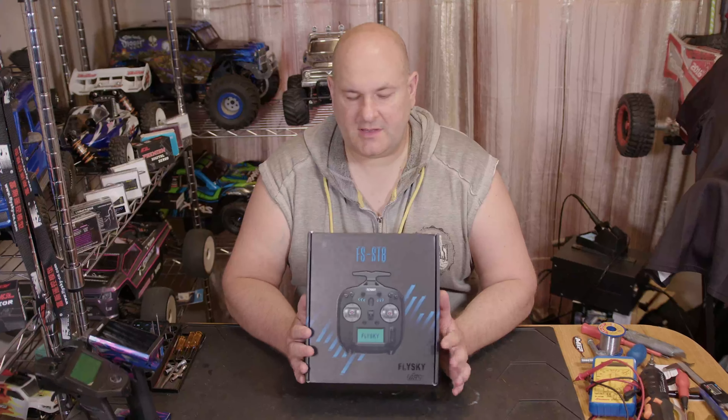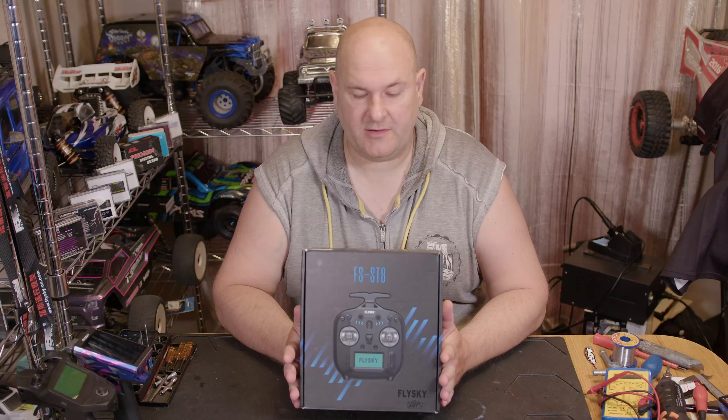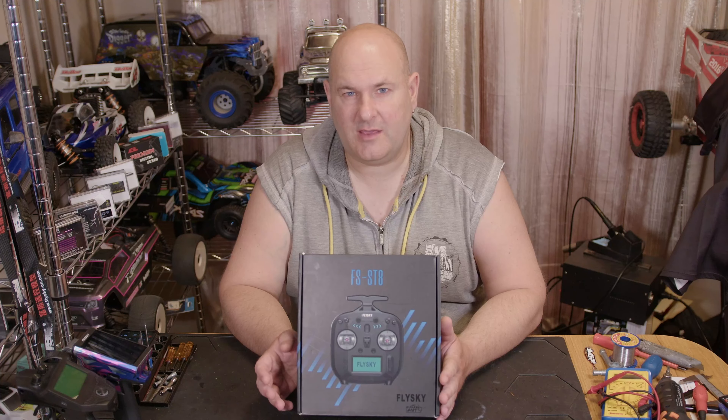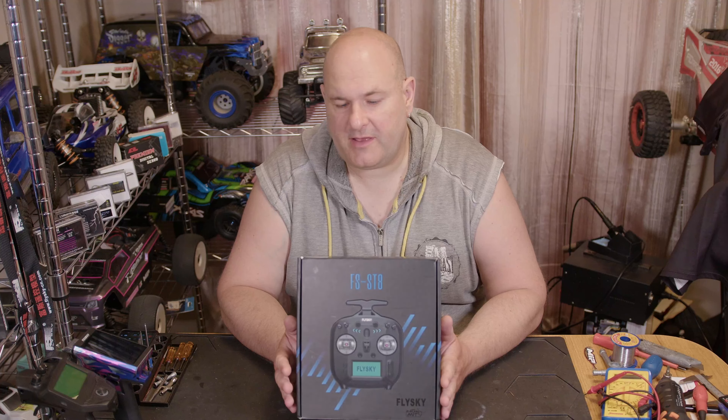Hi YouTube, welcome back to WTFRC Cars. We have the Flysky SF ST8 upgraded version transmitter. I wanted to get this one in because I've been asked quite a few times — people who for whatever reason don't like using wheel controllers or can't use them have asked if Flysky make a stick transmitter. This one can control pretty much anything from drones, airplanes, robots, excavators, rock crawlers, and RC cars.